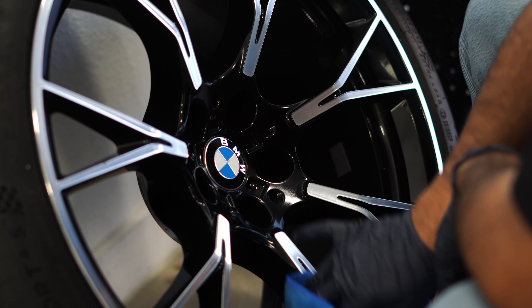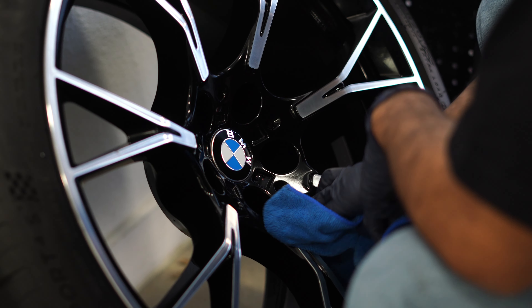Then we'll go through and put the ceramic coating on — the same process we do for the face: wipe it on, let it cure for a second, then buff it down or polish it down. And then it's seven to ten days for the wheel coating to fully cure.